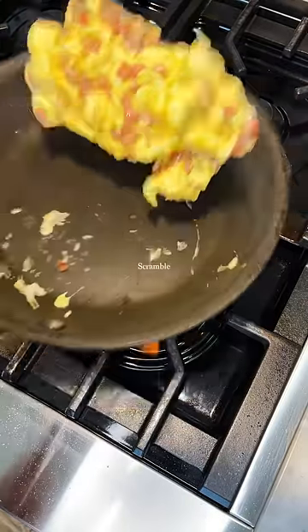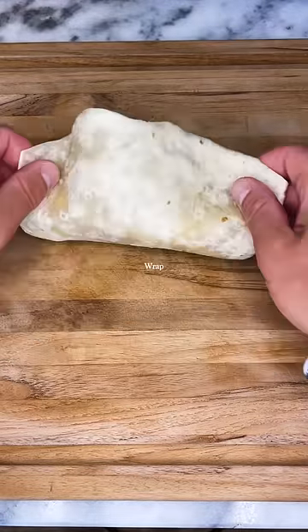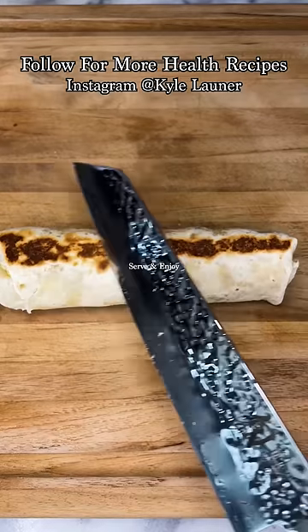Cook for one to two minutes, and once your eggs are cooked, place them in a wrap and roll it up. Throw it back in the pan to crisp it up, and enjoy.